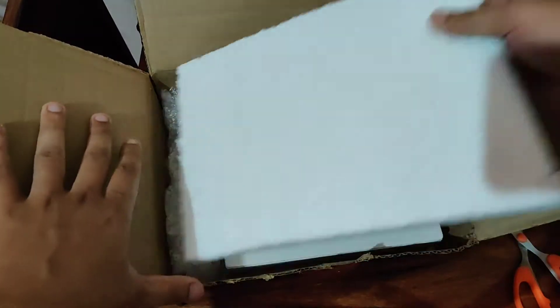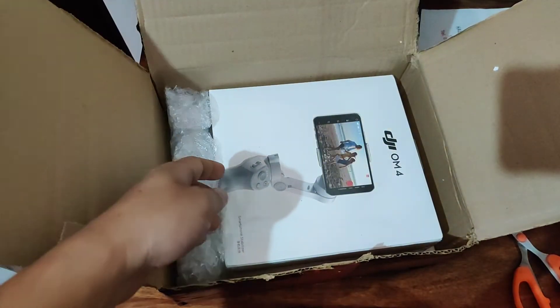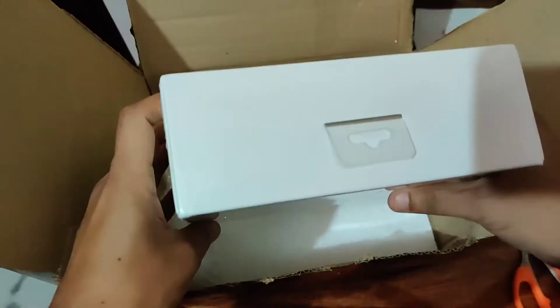Here it is — voila, DJI Osmo Mobile 4. That's cute. It's completely sealed, the lamination is intact, good packing.